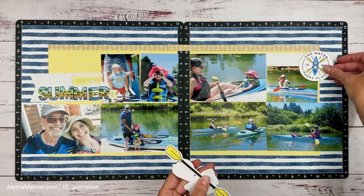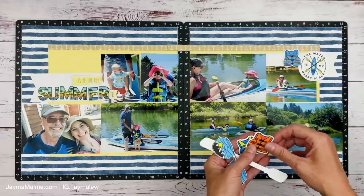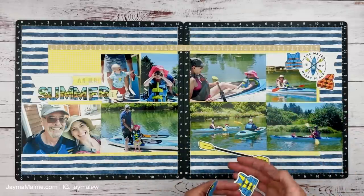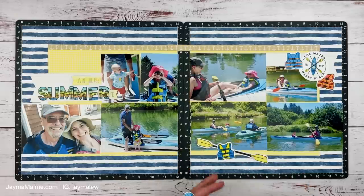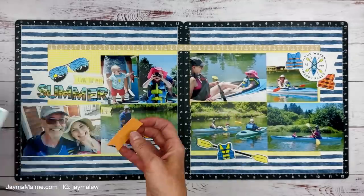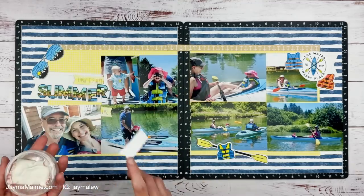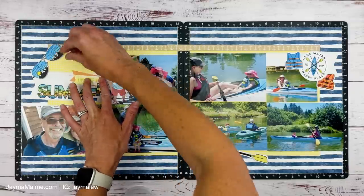Here are the rest of those stamped images that I cut out. That kayak one I used a circle die to cut it out and it looks just fine. I did three life jackets and colored them to look like the life jackets we were all wearing — each a little bit different to match. I put the paddles down on the bottom because there was a little extra space in that photo. Now I have my visual triangle formed with the three little embellishment clusters. I kept these clusters fairly simple because the colors are just very vibrant and I really wanted each of those fun stamped images to stand out.